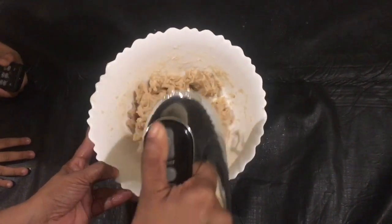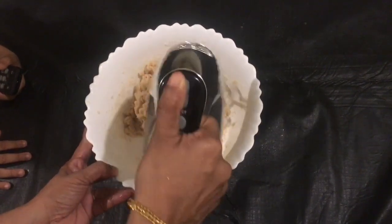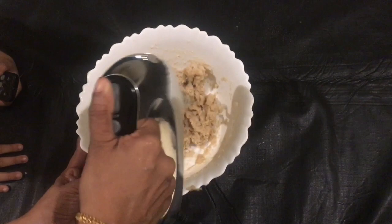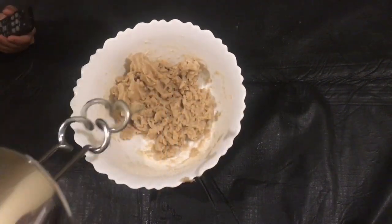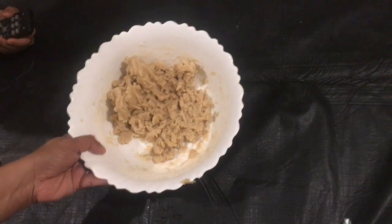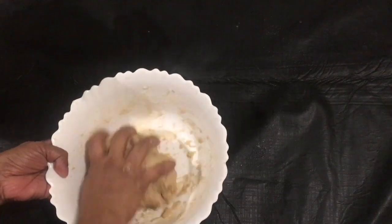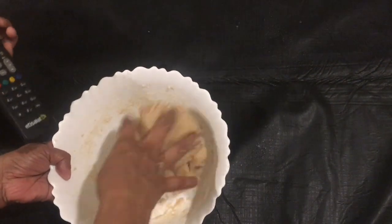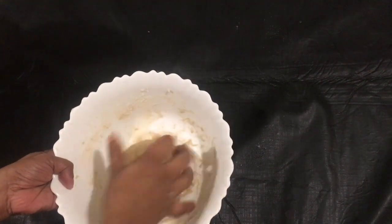I am going to blend it with a hand blender. I am going to make it soft. I am going to put it in for 10 seconds.